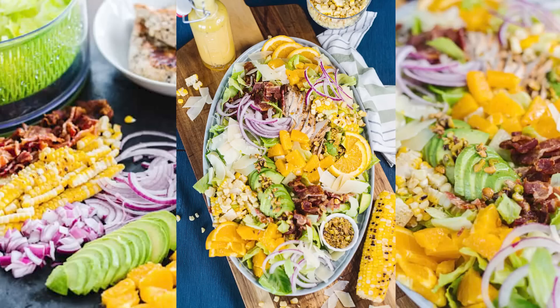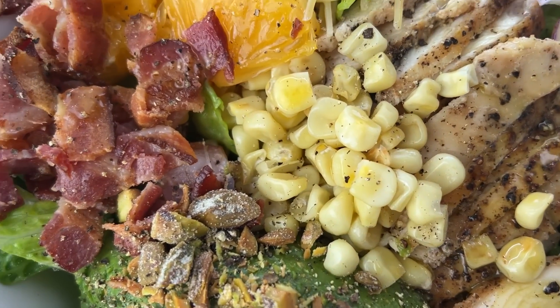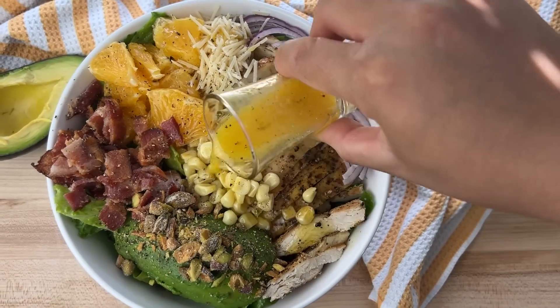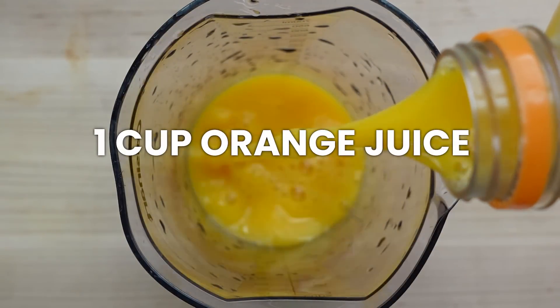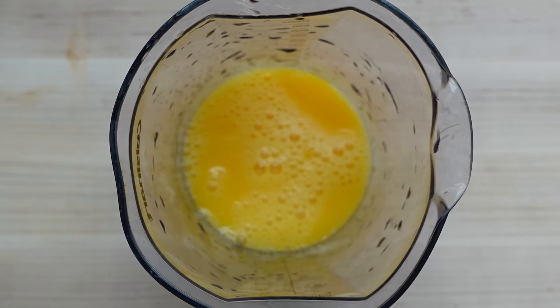This next one is an absolute favorite of mine — the Catania salad, a dupe from a really popular restaurant here in Utah called Pizzeria Limone. I love everything about this salad except the price, so I recreate it at home and it's so simple and easy. This salad has fresh oranges, chicken, corn, avocado — it's so good — and it has a really light orange dressing. First we're going to make the orange vinaigrette. At Pizzeria Limone this vinaigrette is super thin — basically like straight orange juice — so it's not a super thick one.